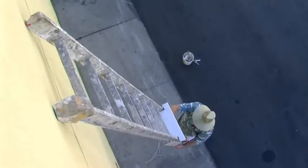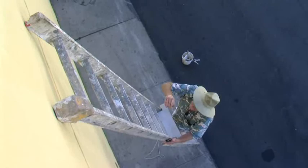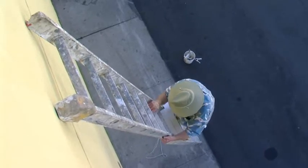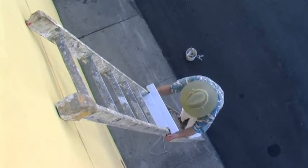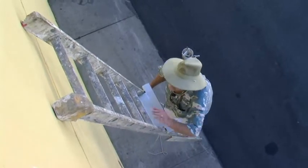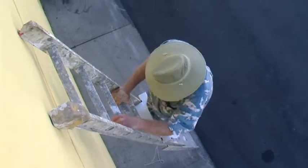This lightweight, easy-to-use tool protrudes barely 3 inches from the extension ladder, allowing the user to easily move or climb around the rung step while working. The rung step weighs under 2 pounds and will not get in the way even while working from the rung directly below it.